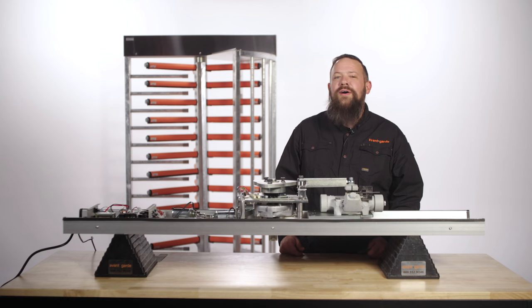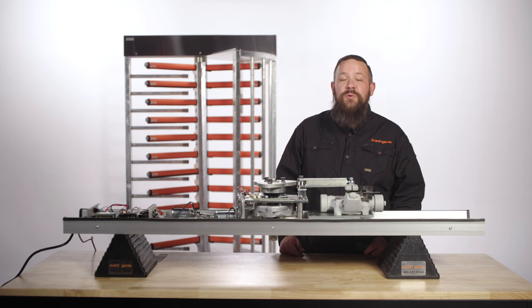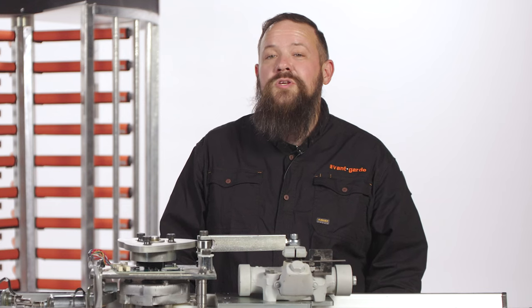Hey there. Have you ever wanted to know how the override keys on your Boone Edom Turnlock 100 full height turnstile work? Well, today we're going to show you how.